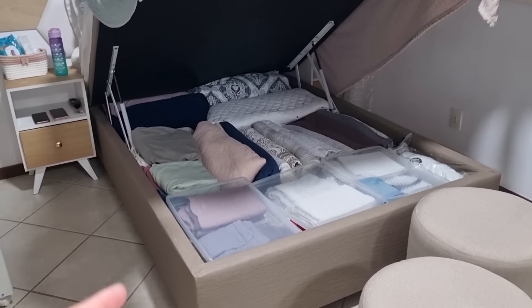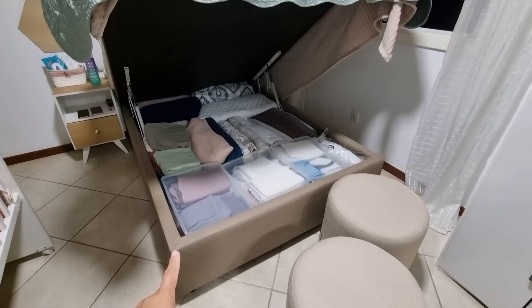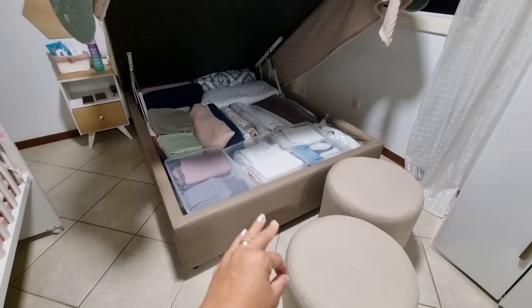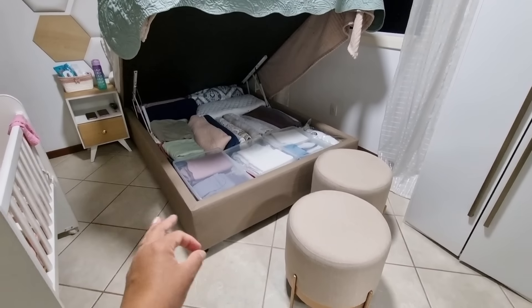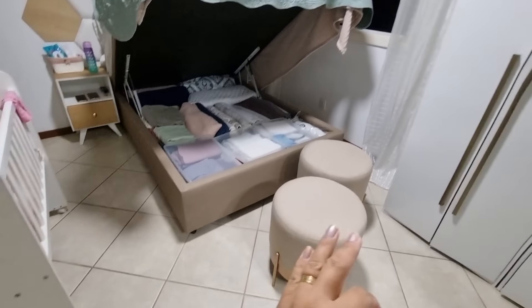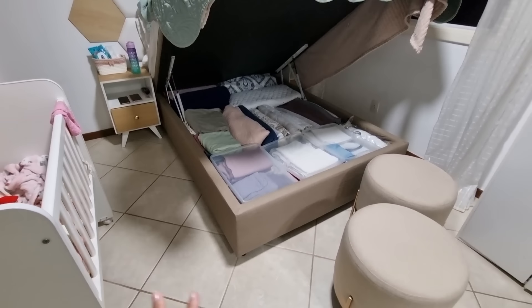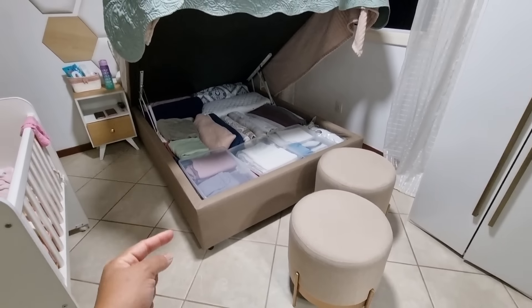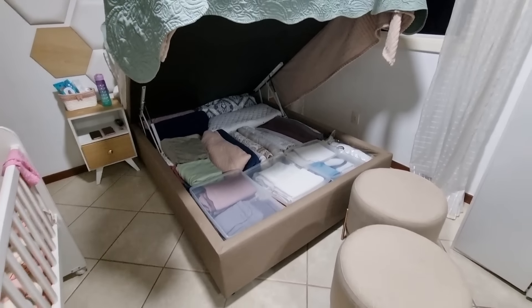For those who followed our move to this house, you'll remember the baú couldn't get up the stairs. We had to dismantle it completely — removed the cover, all the wood pieces. There's a video of that. It didn't fit through the staircase, the window, or anywhere. But I love this baú, so we made it work. If it really hadn't fit any other way, I'd have had to buy another one, but I wouldn't give up having a baú. It facilitates life so much.